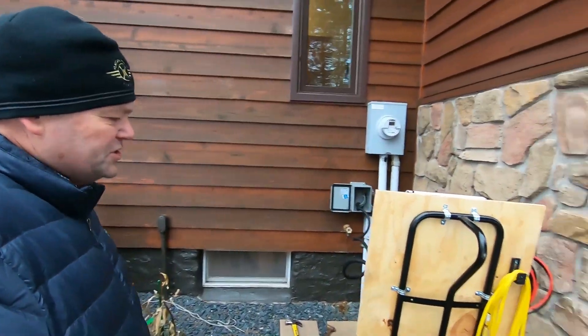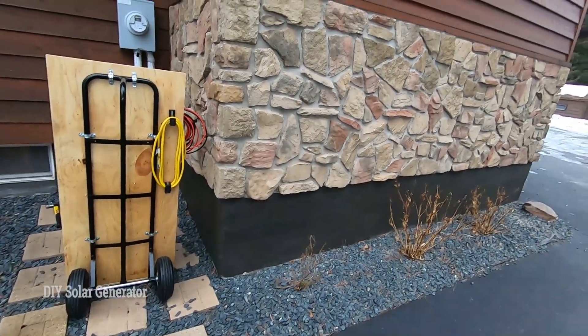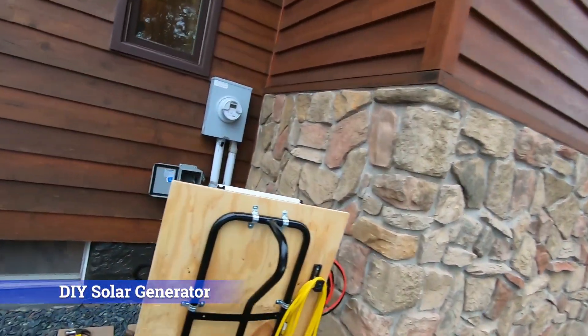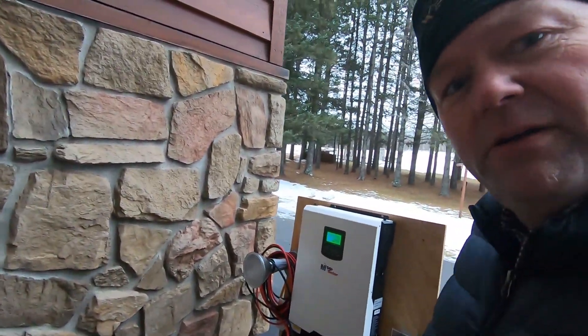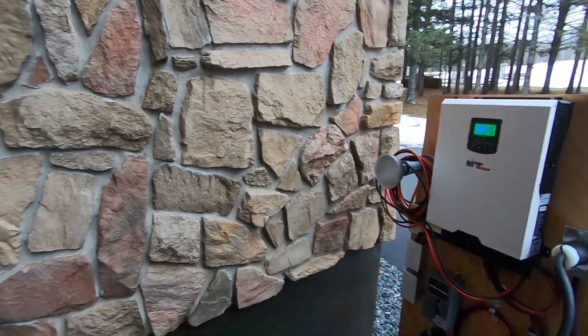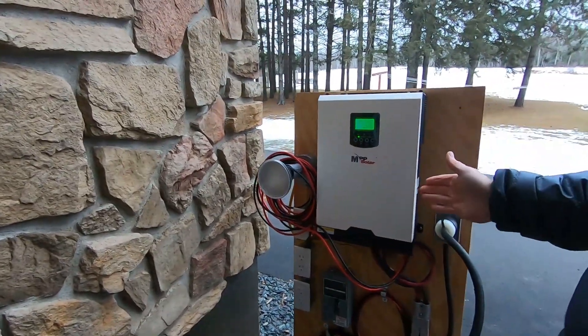Hey guys, Bill with Bear Island Landing. The power's out and I just fired up my homemade solar generator. I'm powering my house right now with it, and I want to show you how it works.